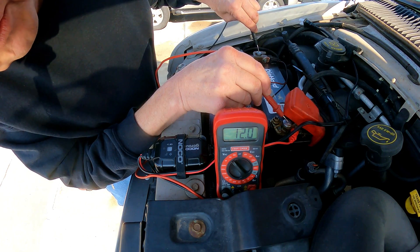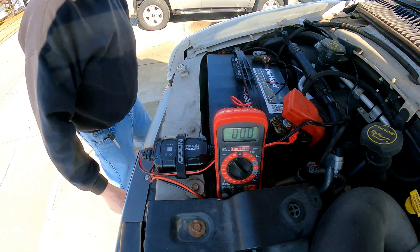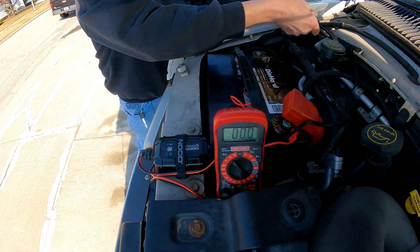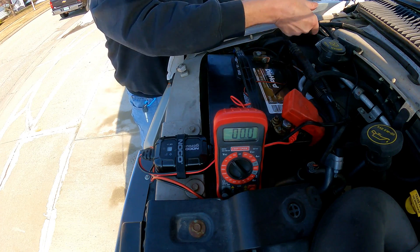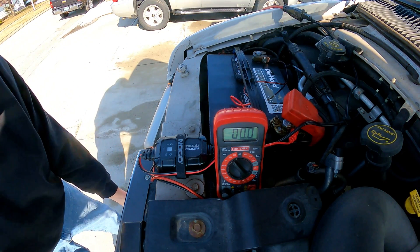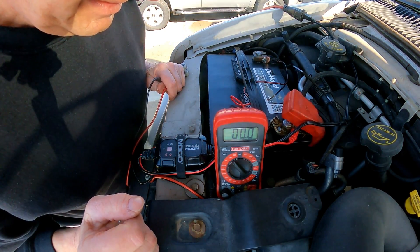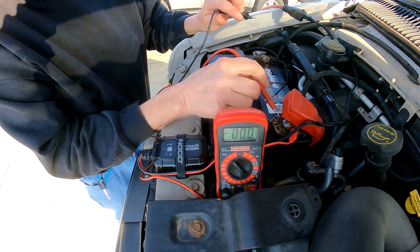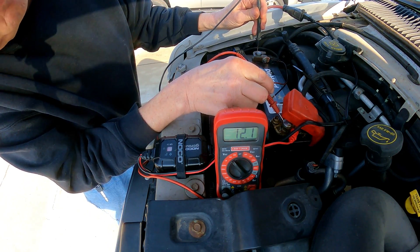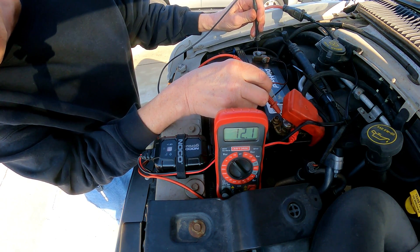12.0 volts — not bad for sitting for two weeks. Let's plug it in and see what we get. Green, red flash. 12.0 volts... 12.1.